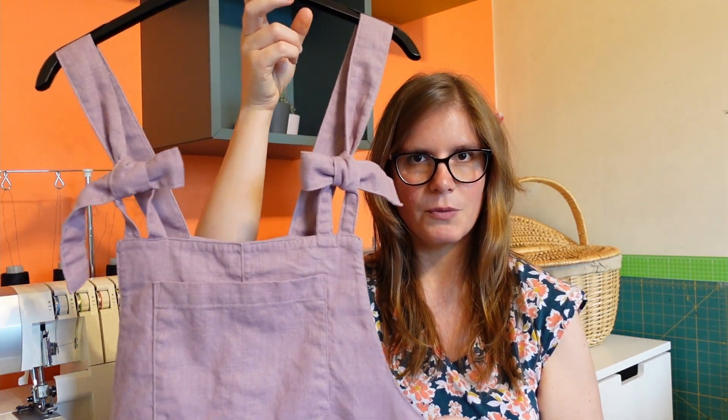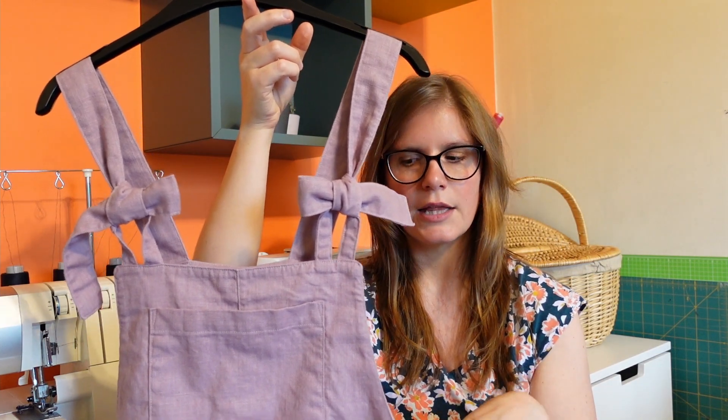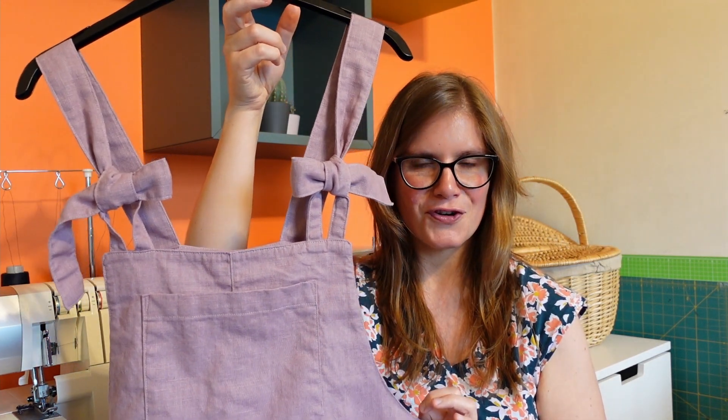These are the Heyday Dungarees — I'll put pictures up so you can see them in more detail. I will say there were a couple of niggles in the instructions, nothing major but things I would have preferred to be different. I didn't always feel like the illustrations were to scale, and maybe that's because they're designed for different sizes — this pattern comes in kids sizes as well, so that could be part of it.